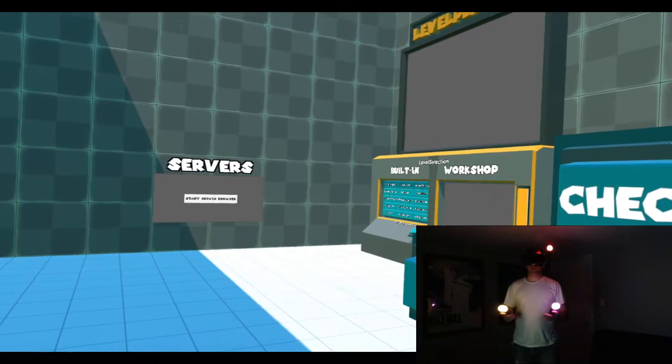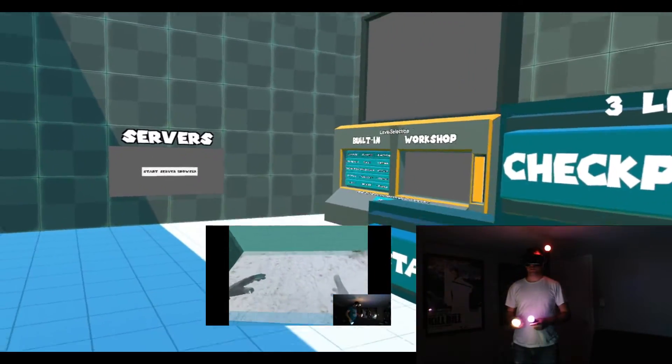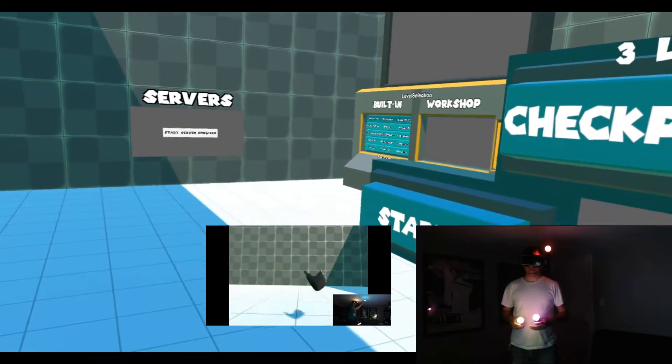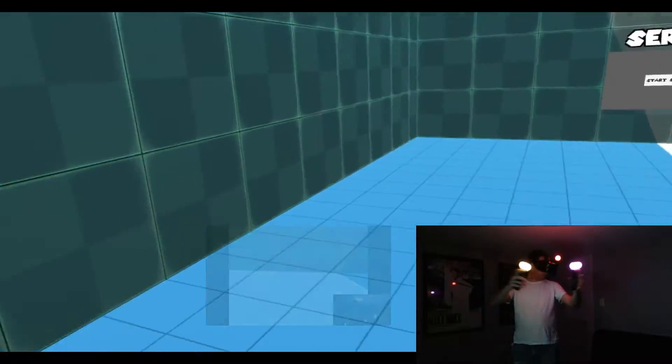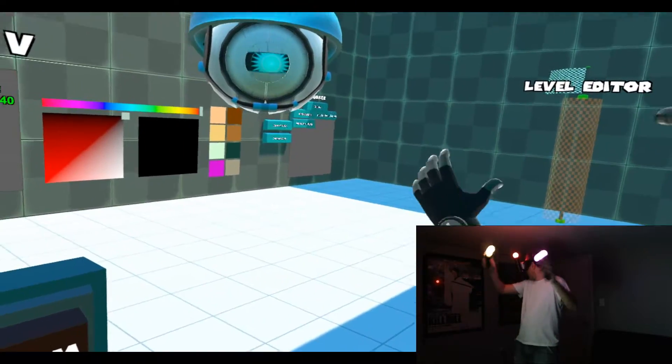I'll be doing this demo in a game called Climb Me. If you haven't seen it or played it yet, check out the video right here — it's actually really cool. Now I'm sure you've run into this situation many times before, where your controllers really are nowhere to be found. You've got to look around, and there they are, kind of in a weird spot.